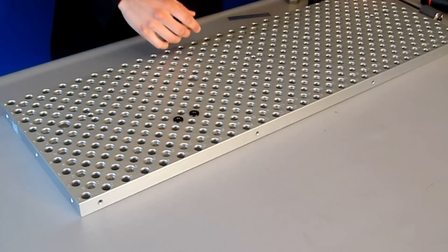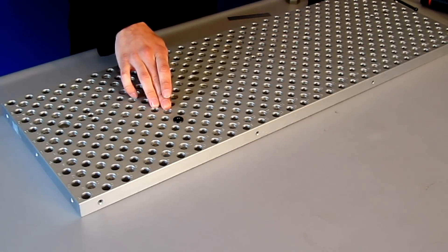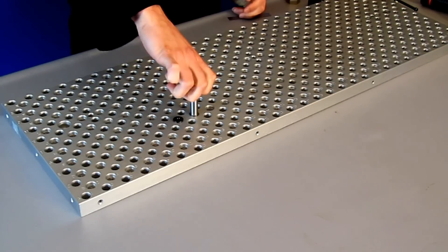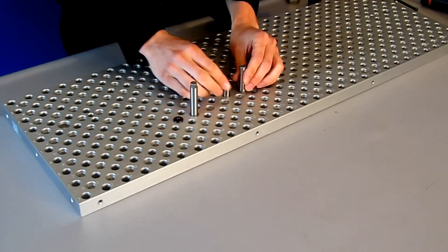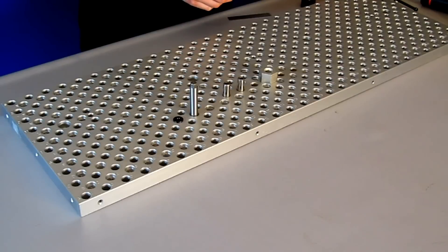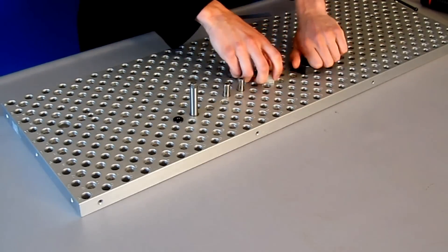These vise locating pins have a 1/4-20 hole in the center for easy removal with the TosaTool pin puller. You can also use the half-13 holes for precision locating pins that just thread right into the holes. The half-inch precision bored holes are for precision locating pins that slide easily into the holes, or for standoffs that thread into the half-13 threaded holes. I'll talk about these in another video.